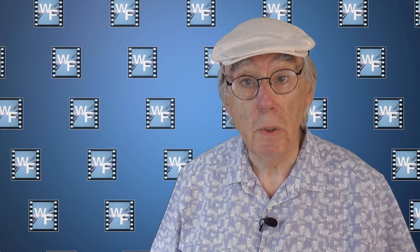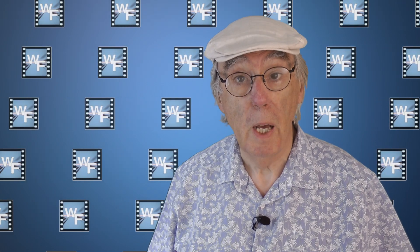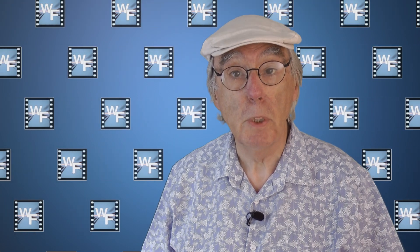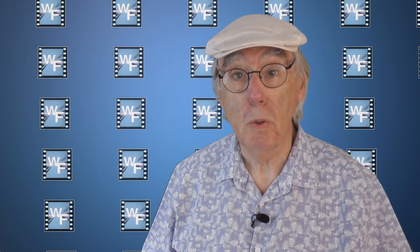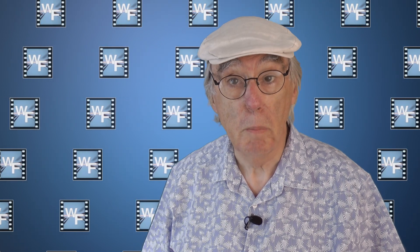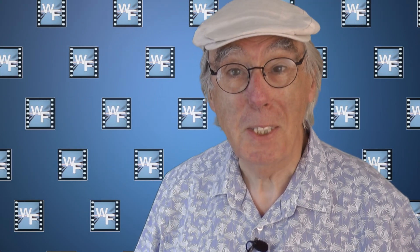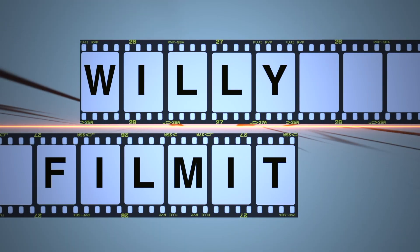So, if you've found this review useful, please subscribe to my channel — simply click the button below. And if you're into barbecue cooking, then head over to my other channel, The Barbecue Walk of Flame, where you'll find some cracking recipes all cooked on my Weber Q. Well, that's all for now. Until the next time, it's goodbye, and thanks for watching. Bye-bye.